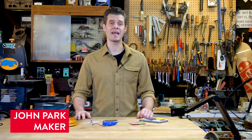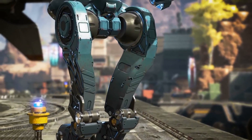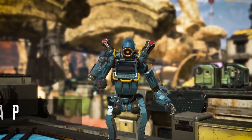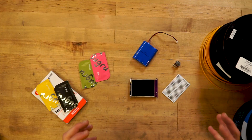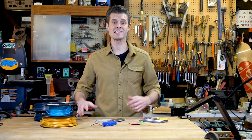I'm John Park, and I'm building a video game-inspired, 3D-printed, interactive robot sculpture. The character is Pathfinder, from the video game Apex Legends. Rather than build a simple 3D-printed sculpture, I wanted to build this out of multiple parts and incorporate lots of electronics. I know that I'll be able to do this using Sugru moldable glue. Let's see how I can pull all of this off and build a really cool robot sculpture.